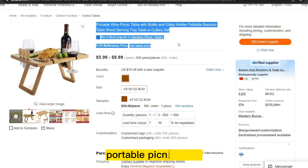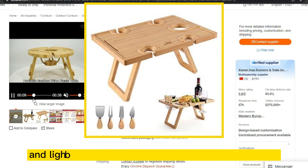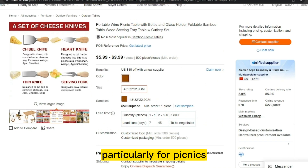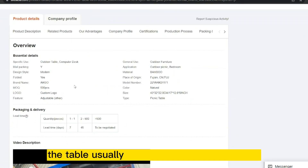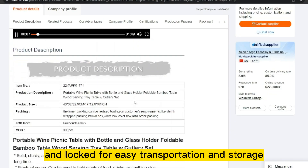Our next product is the Portable Picnic Table. A portable picnic table is a compact and lightweight table designed for outdoor use, particularly for picnics, camping, and other outdoor activities. The table usually features a collapsible design, with legs that can be folded and locked for easy transportation and storage.